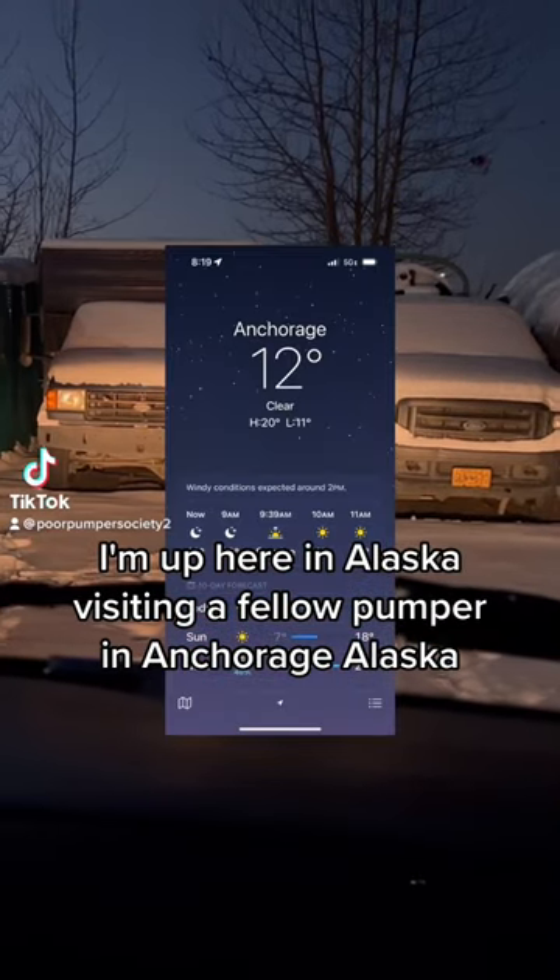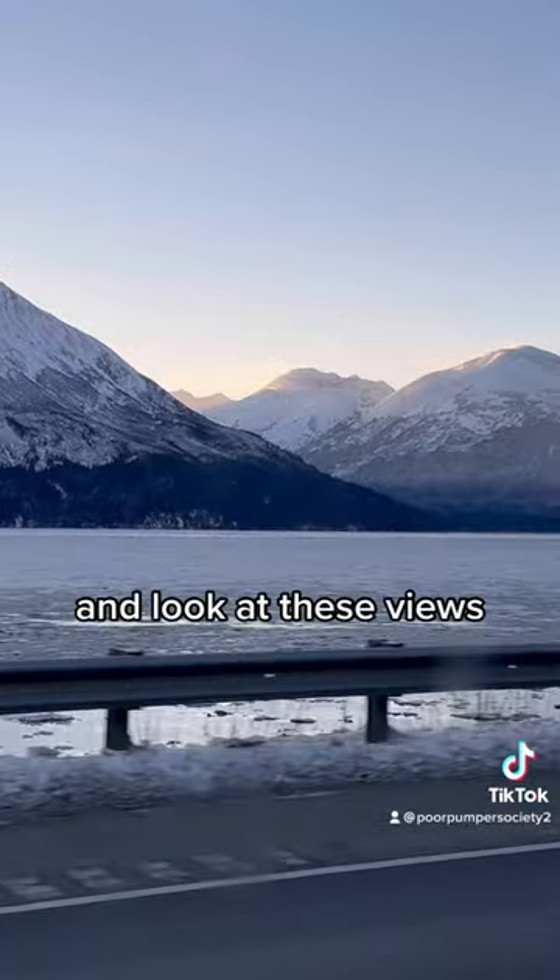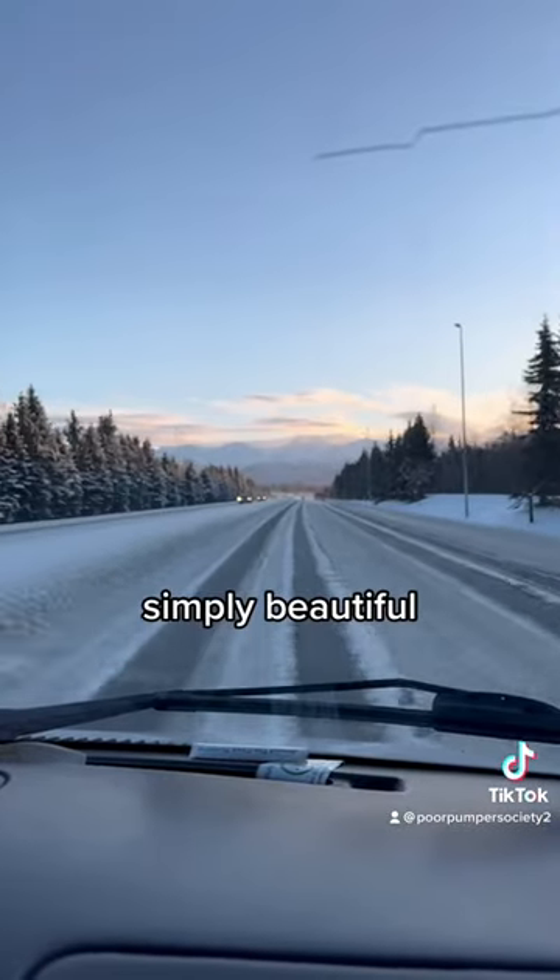I'm up here in Alaska visiting a fellow pumper in Anchorage, Alaska. It was just a tad colder than Texas, and look at these views — simply beautiful.